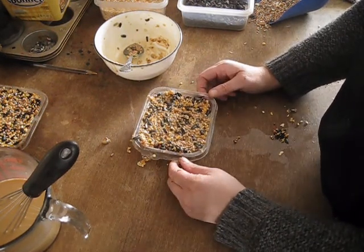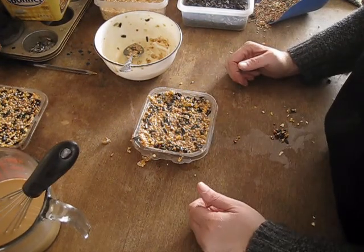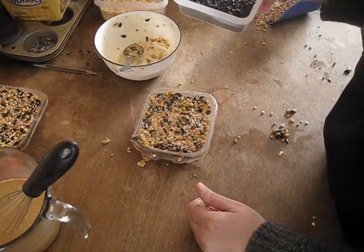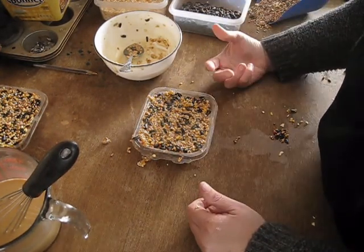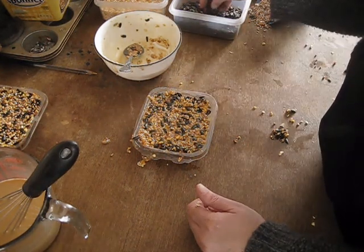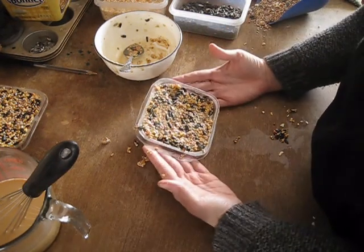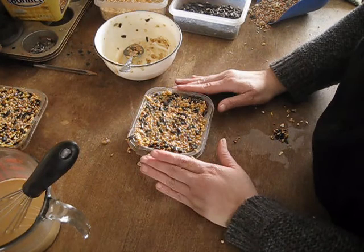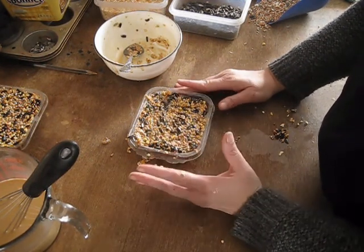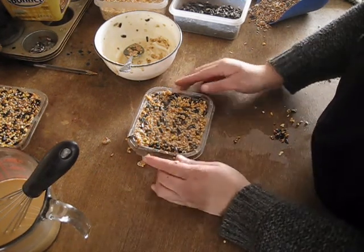They really easily just pop out of these molds because of the grease in there. You can just take them out and put them in your suet feeder. That's a basic suet block recipe. You can add all sorts of stuff besides the seeds — if you want, you can add dried fruits and berries, and a lot of your birds would really love you for that. You can even add different nuts and things like that if you wanted to. Just make sure you do your research first to see what other suet blocks have in them and what you can put in them, because you don't want to make your birds sick.